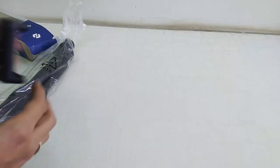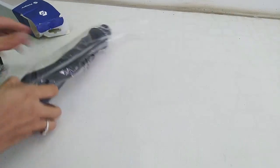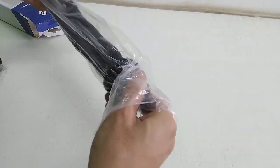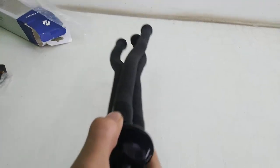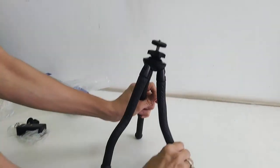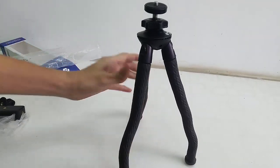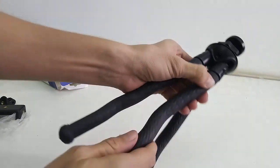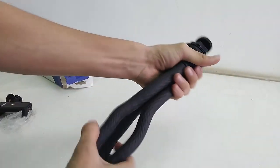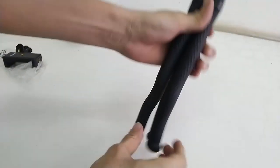There are two screws included and the quality is very nice. Now for the main thing — the gorilla pod. It's rubber-made and looks very premium. It's a flexible gorilla pad with very nice build quality, and it's lightweight enough that you can also use it as a selfie stick.